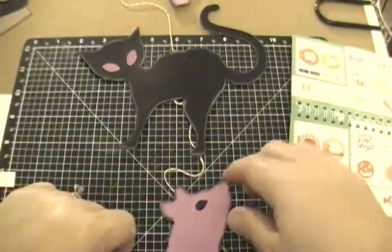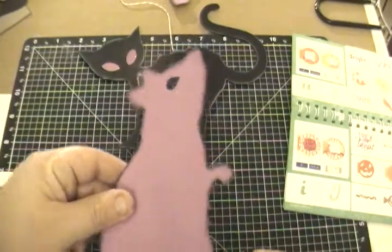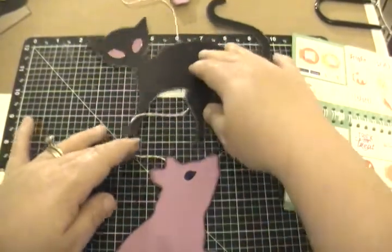Hi guys, it's Jessica from craftedandstamping.blogspot.com and today is the Create Craft Share YouTube Blog Hop and this month's theme is Halloween decor.